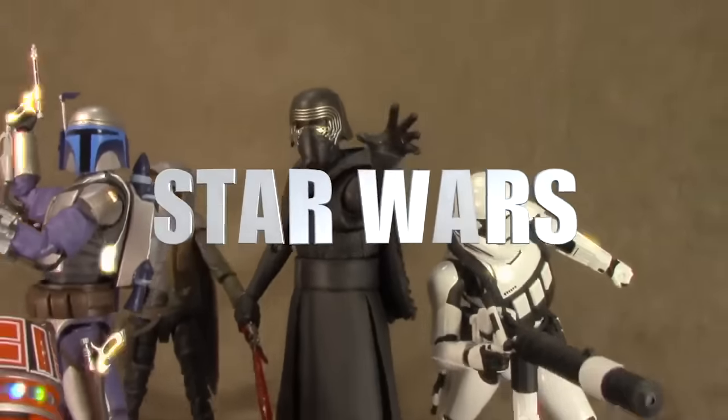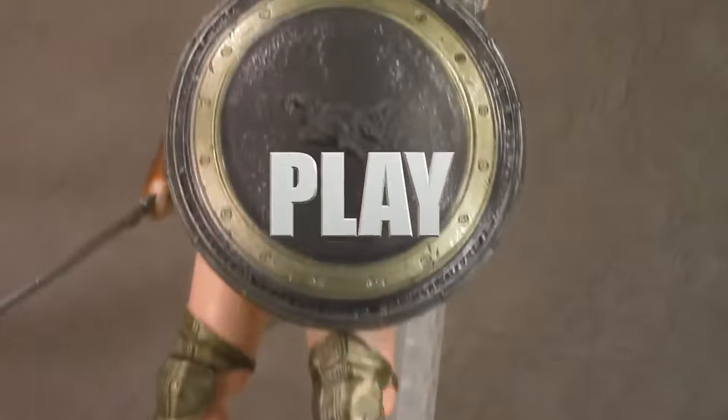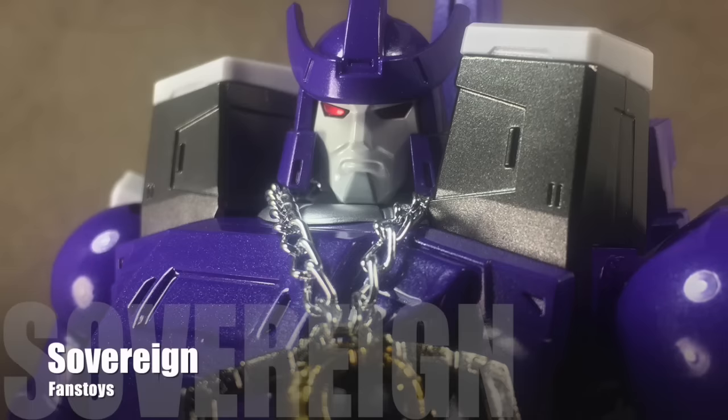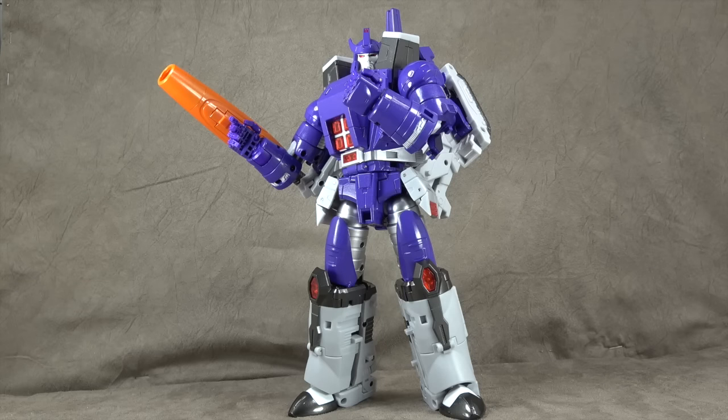What's up everybody? It's Decepticon's Favorite Nerd, and today we are looking at Fans Toys Sovereign. I say Decepticon because he's a friend of mine and a huge Galvatron fan - just giving him a little love. A lot of people have been asking about this review. I had it pre-ordered with 215 Toys and waited for it to come in - there was no early shot at this guy for me.